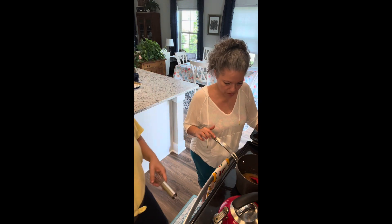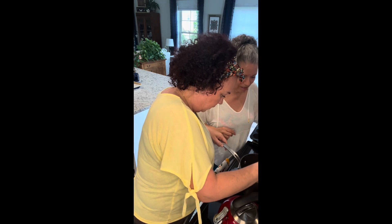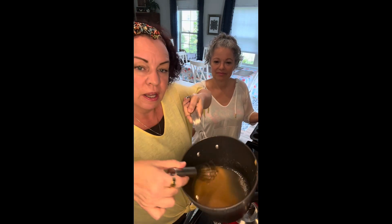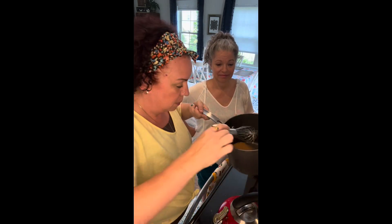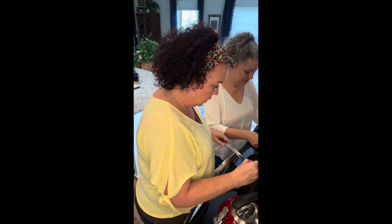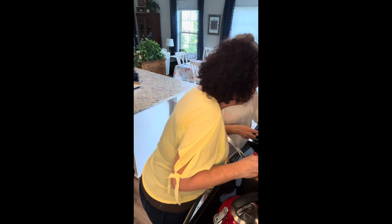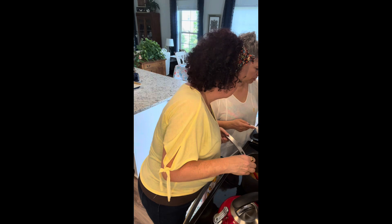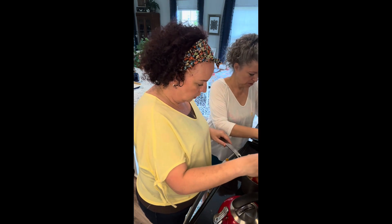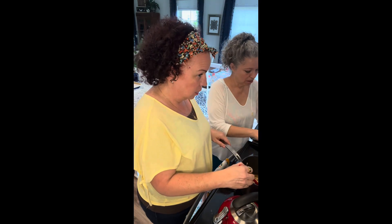Now that we pulled it off heat it's still really runny - not quite at a candy stage - but Katherine's done this successfully before. It might get just a teeny bit thicker but not really. Now we're adding in the cashews - I like them whole. I overdo the nuts because the mix is so loose; it would be about six scoops' worth.